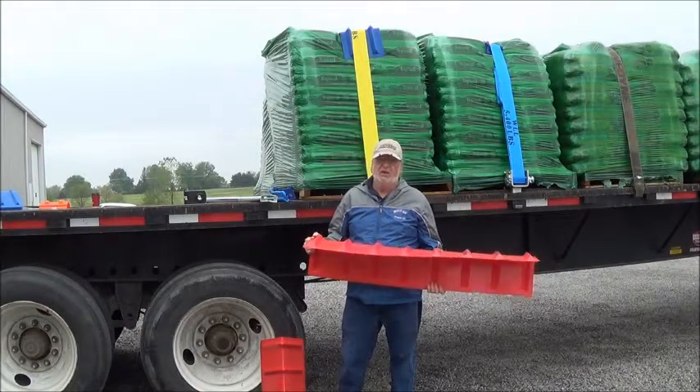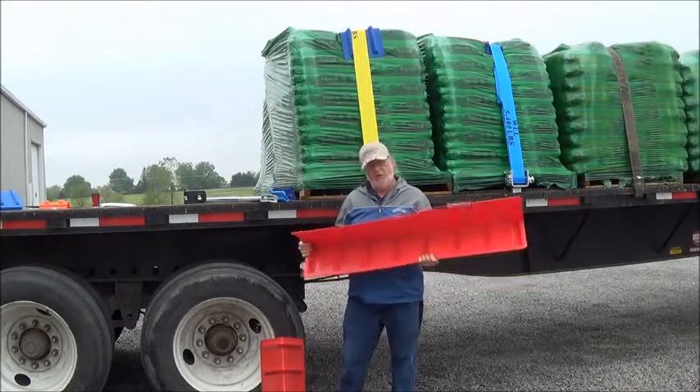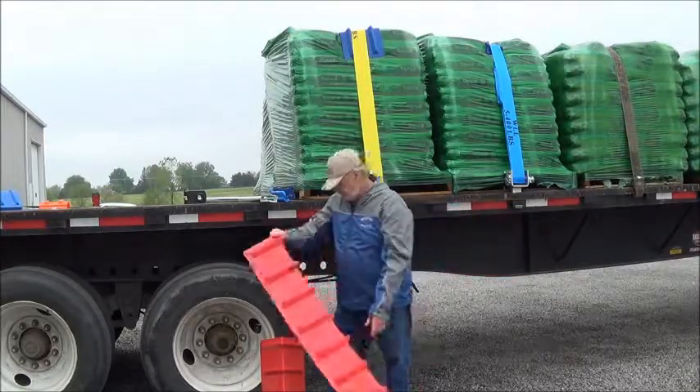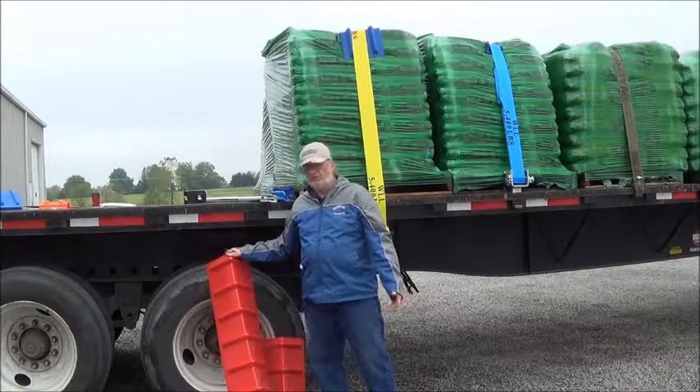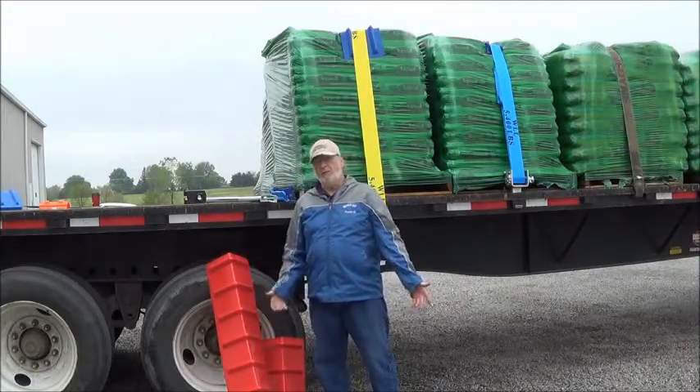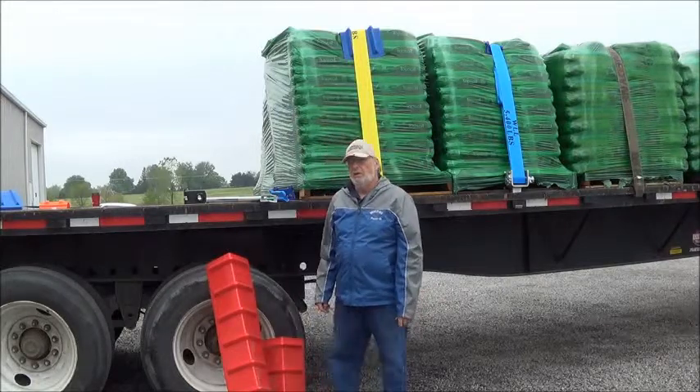They protect your straps and they also kind of hold the skid together when you're going down the road. Especially good for shingles, good for stone, good for brick, cement block, even lumber. The larger ones are good so the load doesn't shift.